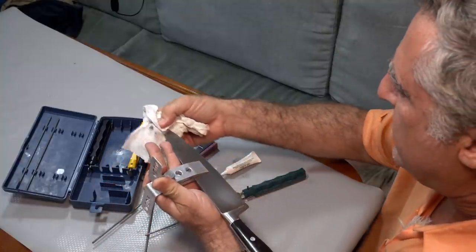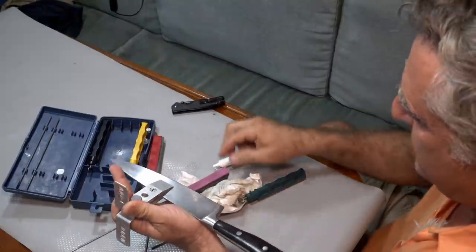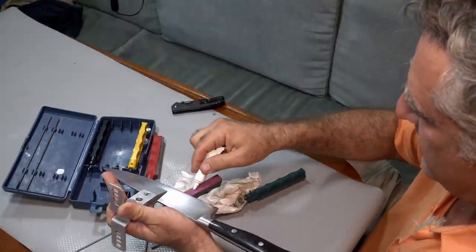I should always give the blade a wipe after I use a given stone, because a little bit of the abrasive might be there and you don't want any of the coarse abrasive when you switch to the next finer abrasive.